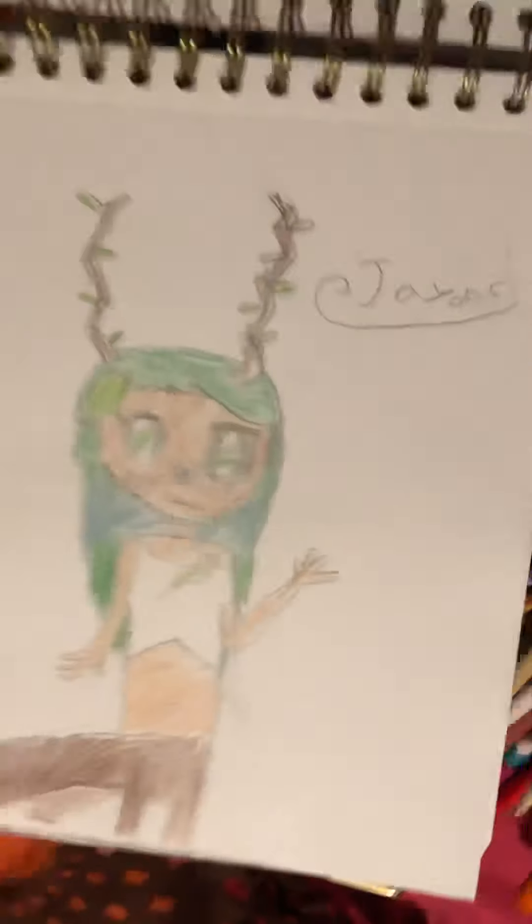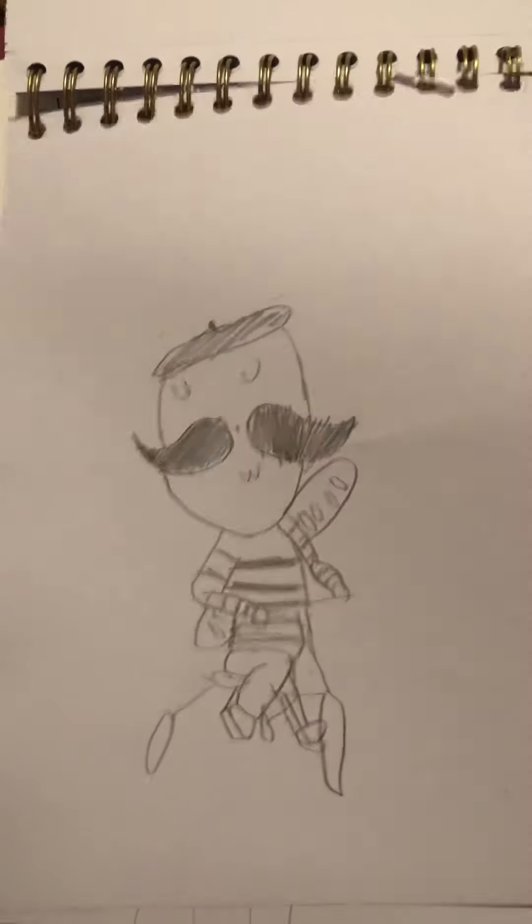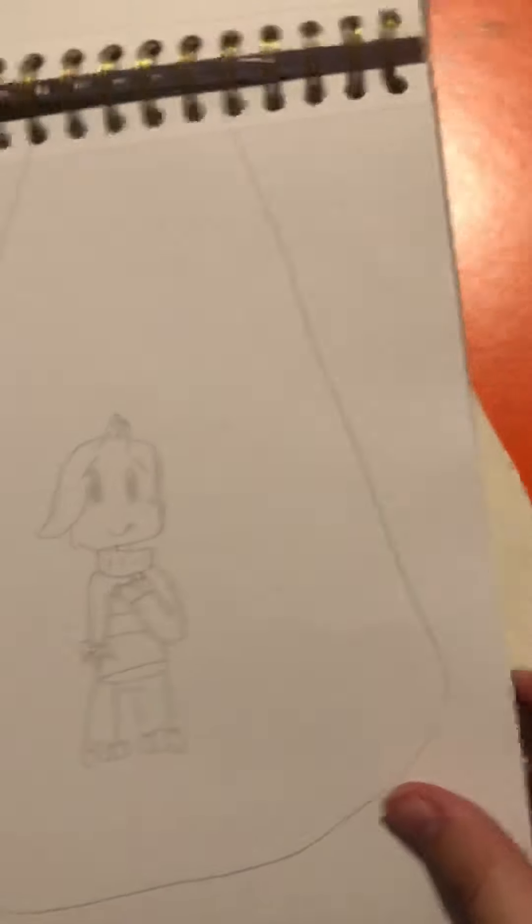And here is a spoiler. And here is my bro. And here is a French dude. And here is the weird dog. And here is my friend. And here is Azrael.